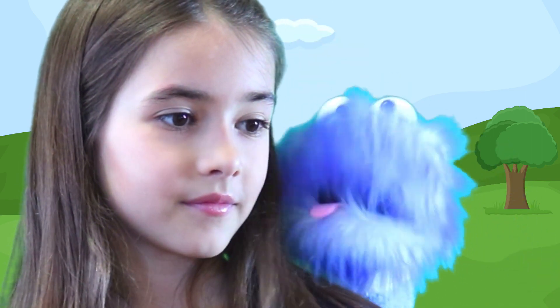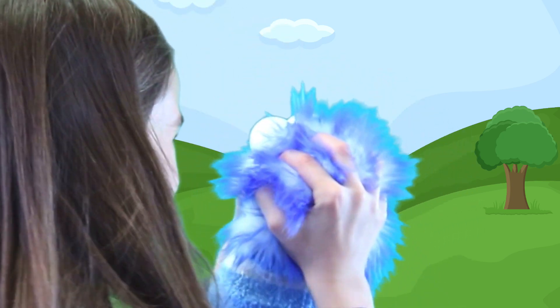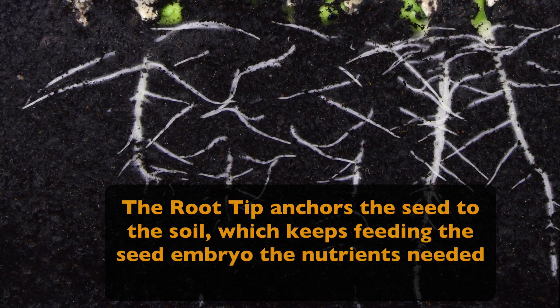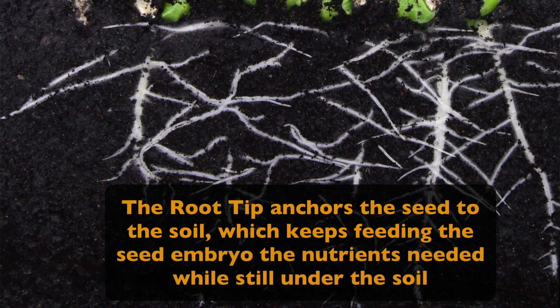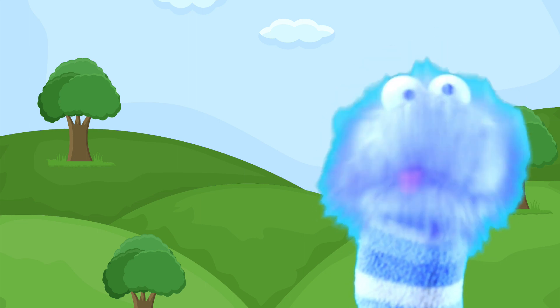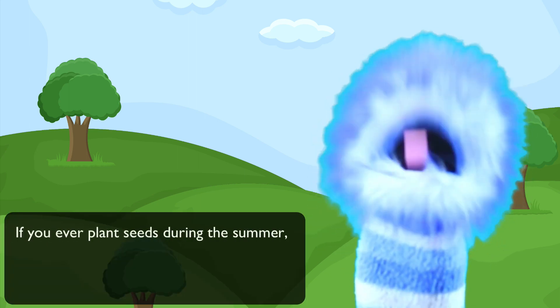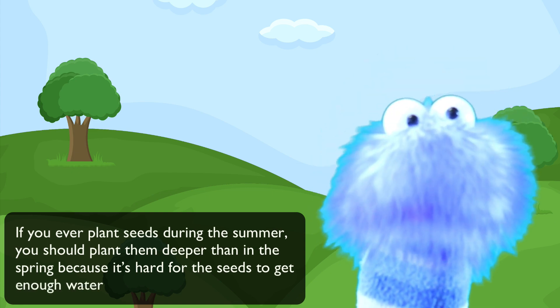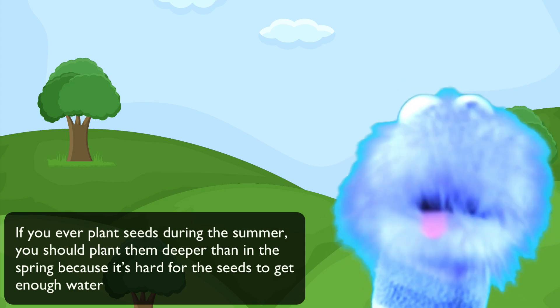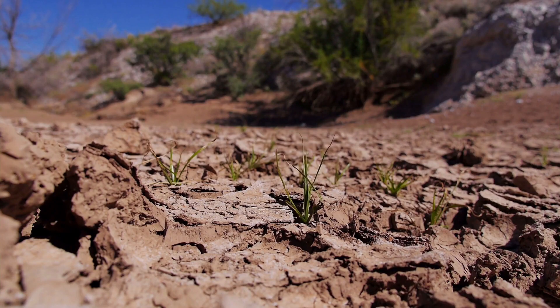We learned about the root tip earlier. The root tip is the part that anchors the seed to the soil, which keeps feeding the seed embryo the nutrients needed while still under the soil. Here's a tip you could share with your mom or dad: if you ever plant seeds during the summer, plant them deeper than you do in the spring, because it's hard for seeds to get enough water in the summer. This is because the top layer of soil dries out really fast when it gets hotter outside.